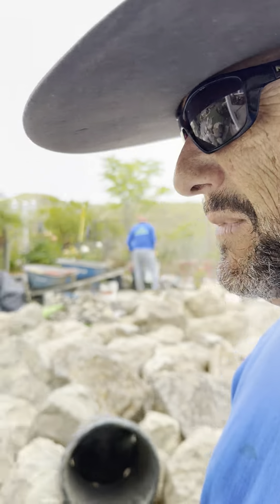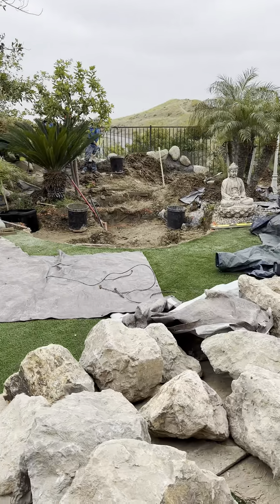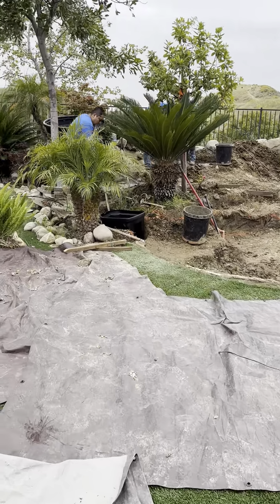Friends, it's James here with Dreamscapes. We're back at our Simi Valley project — last day of the week, and making tremendous progress finally on our water feature here.